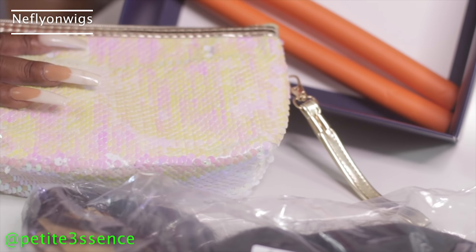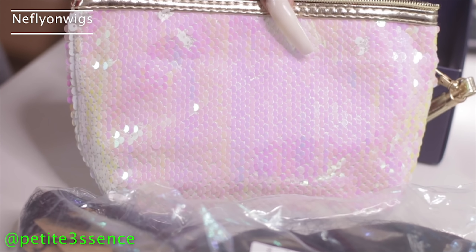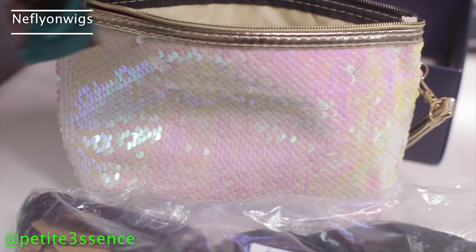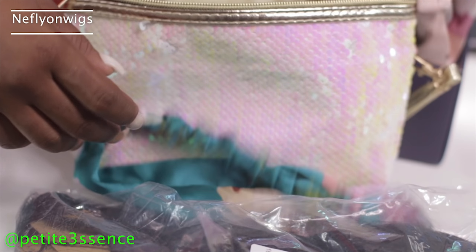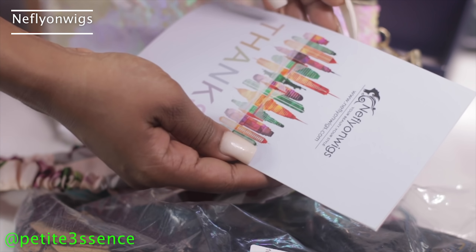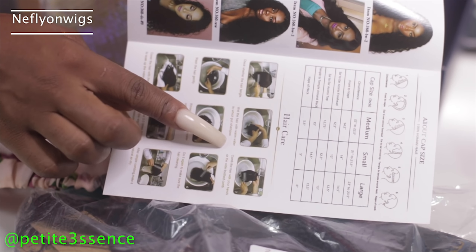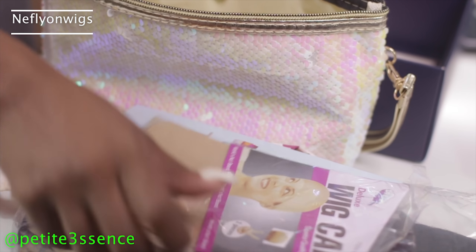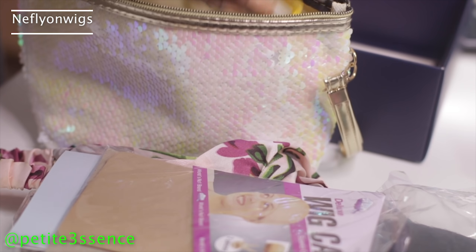So let's see what else is in the box. We got this pouch — I love how trendy this pouch looks. They sent me two extra bands with really cute floral prints. There's a pamphlet in here with their social media and hair care instructions. I also got a wig cap and two little clips, which are so helpful.